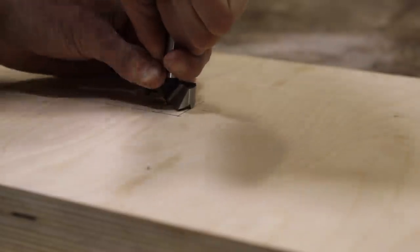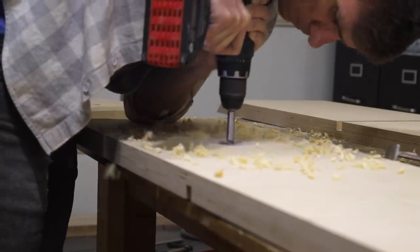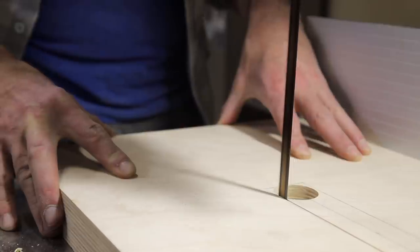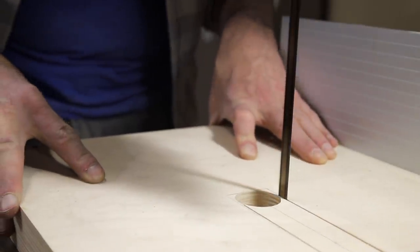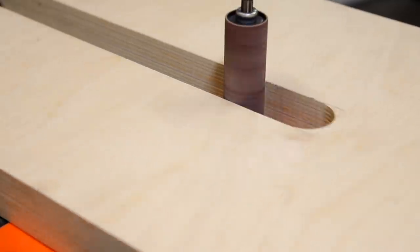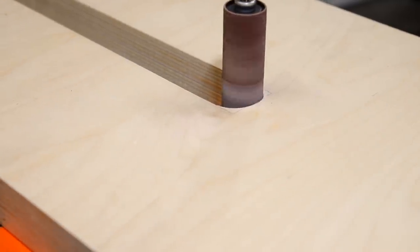I drew the location of the cutouts onto the panels themselves. I drilled the ends with a Forstner bit and then finished the cutouts over on my bandsaw. This left me with just a little bit of sanding to clean up the recesses on my spindle sander.